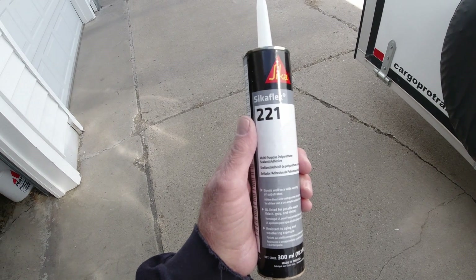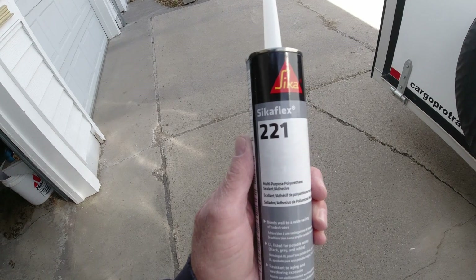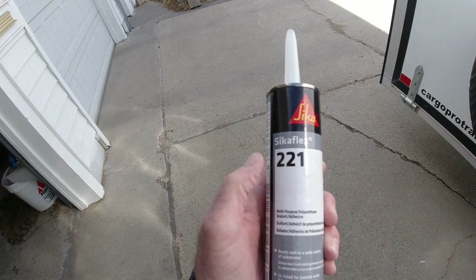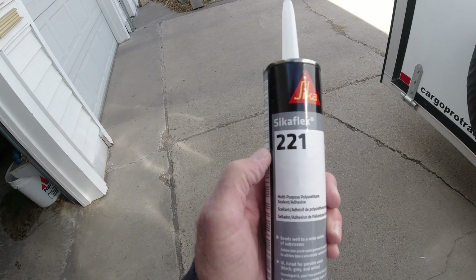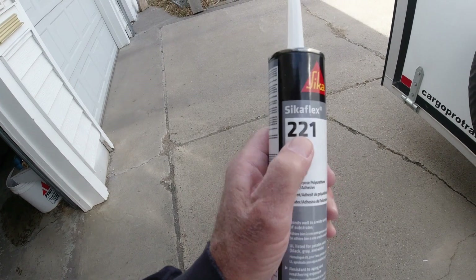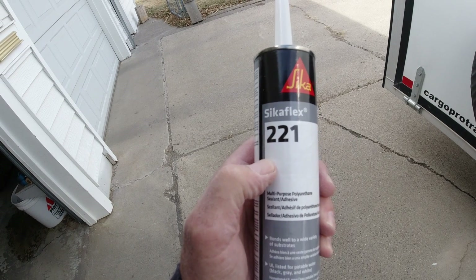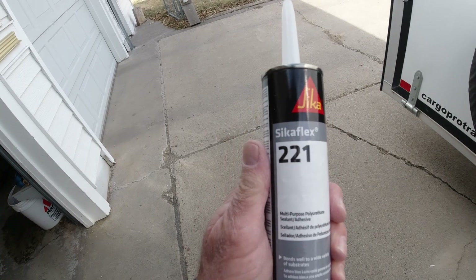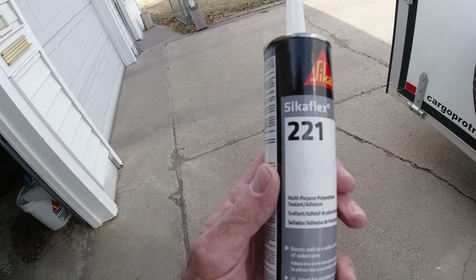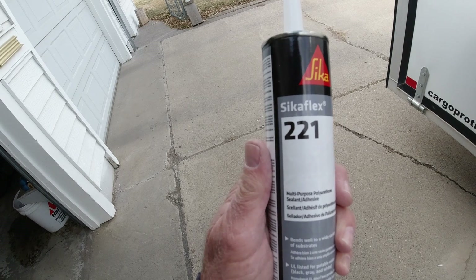I'm going to use sealant to seal that solar panel — Sikaflex 221. It's a polyurethane sealant. I've used it for many years; I used to use it doing boat repair. The two I always used were either the 221 or the 241. I would have used the 241 on this job but it was $35 a tube and this was like $12 including delivery. The only difference is the 221 is an overnight cure and the 241 will cure in about an hour and a half or two hours. This stuff is so tough that if you get it on your skin you've got to wear it off — literally you can't get it off. It comes off with acetone, but whatever you put it on, it sticks to and it stays stuck to. If you've never used it, this is a good sealant.